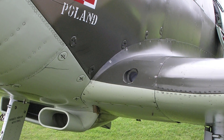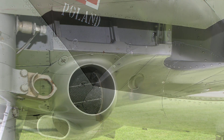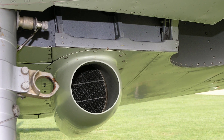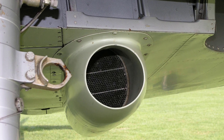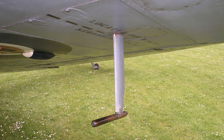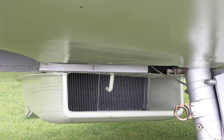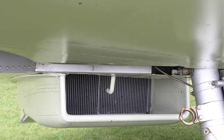A G42B or G45 camera gun is fitted inside the leading edge of the port plane at the root end. Two oil coolers are mounted in tandem under the port plane, and the pressure head is also fitted on the port plane. The starboard plane carries the radiator for the engine cooling system.